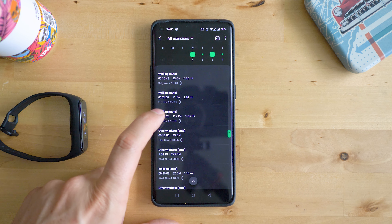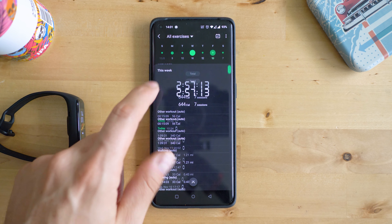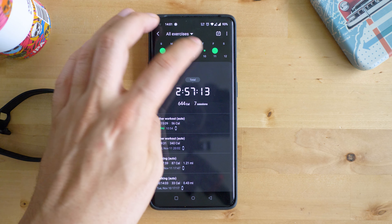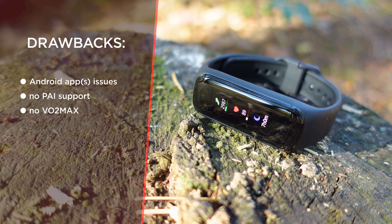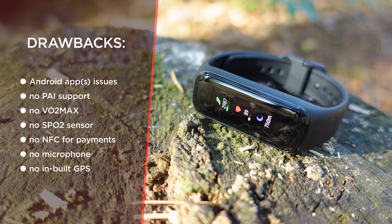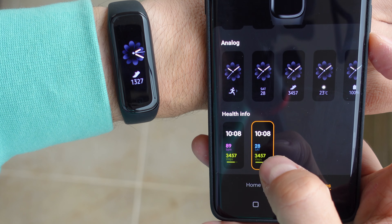What could be better or missing with the Fit 2? Here are a few things: there's no PAI, no VO2 max, no blood oxygen saturation sensor, no GPS, no microphone, no NFC. But don't worry — most of these are not present with other trackers like the Mi Band 5 either. Well, the Mi Band 5 does have PAI and VO2 max at least.